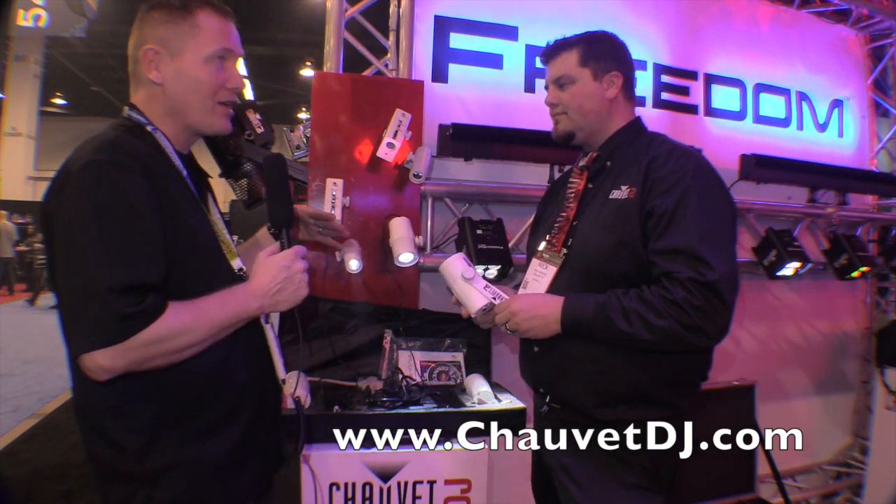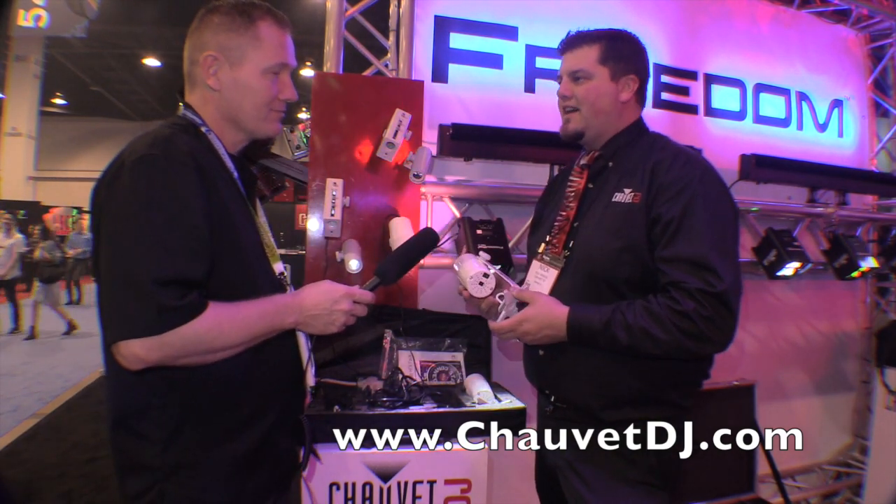Very nice. If people want to find out more information about this, where can they go? ChauvetDJ.com. Sounds great. We are at NAMM 2015 — ChauvetDJ.com.